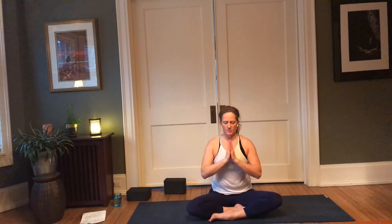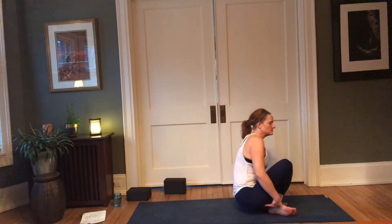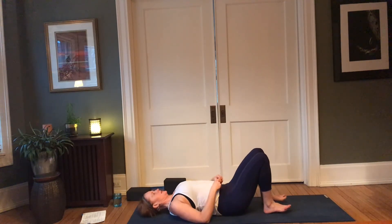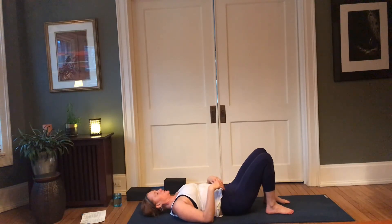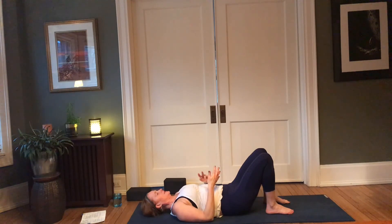Just take a moment here to connect to the intention that you set for your practice. Then make your way onto your back. If you have a block, make sure it's nearby — and if you have something you can fold up to be a little dense beneath the lower back, go ahead and bring that into your practice; it could even be a tightly folded towel.